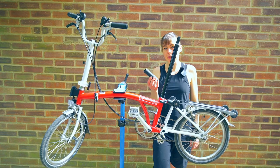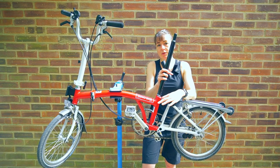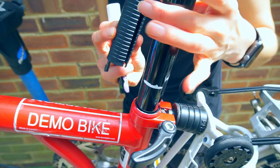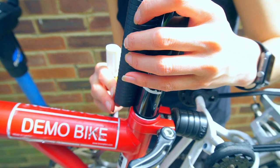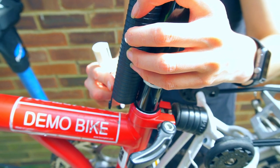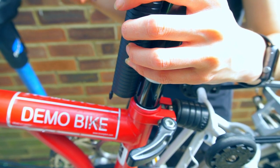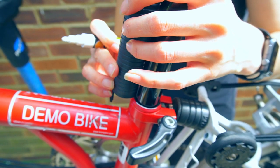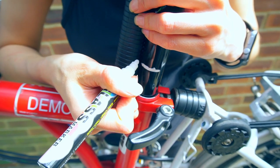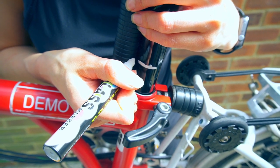I'm going to mark the saddle height insert at the correct place where I need to trim it. I'll extend the seat post so it's fully extended and clamp it in place. I'll hold the saddle height insert against the seat post with the key pointing down so it's not interfering with the frame, and mark it at the ridge closest to the mark I put on my seat post.